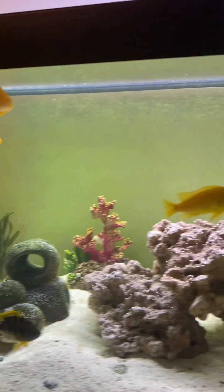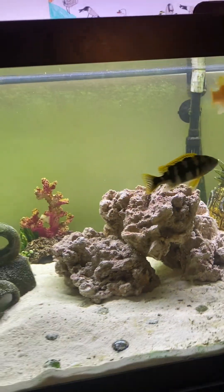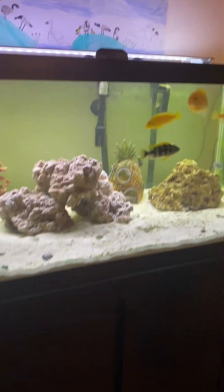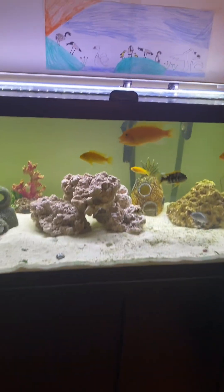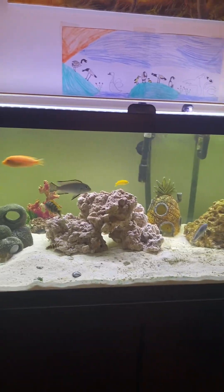We also put these new caves made out of dead coral, and the dead coral also helps the tank to be good. And if you want to see this tank, come over here.